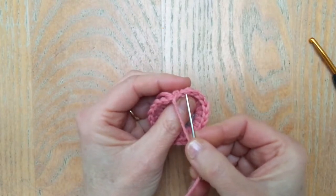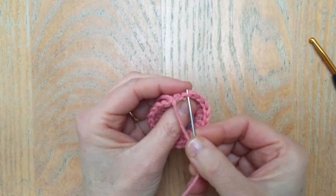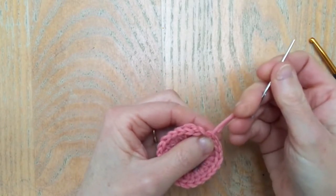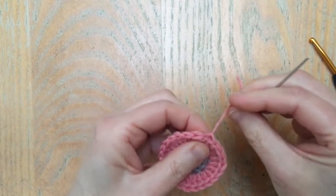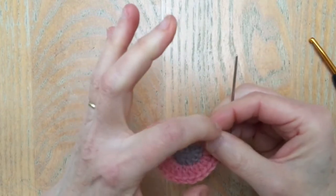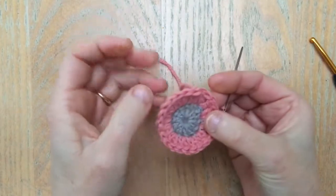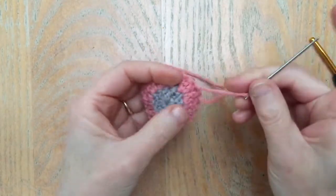Now take it back and go through the middle of the previous stitch at the end of the round — right through the middle of that V — and gently pull that. You'll see that by doing this it looks as if I've made a completely continuous stitch going all the way around the top.